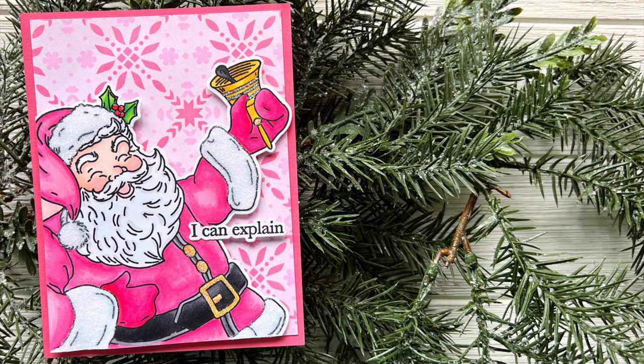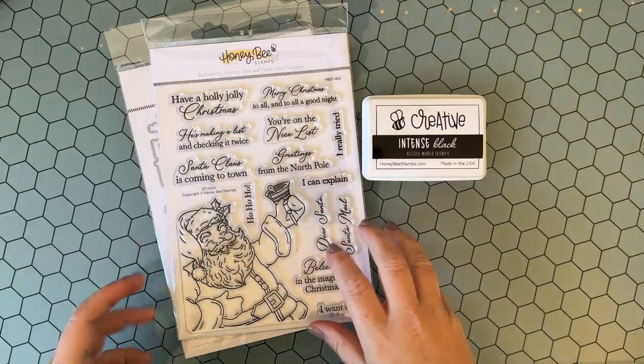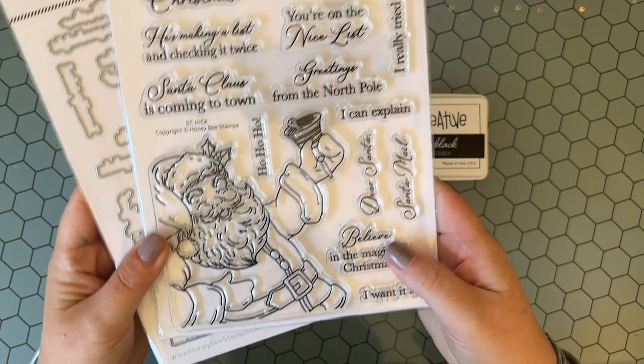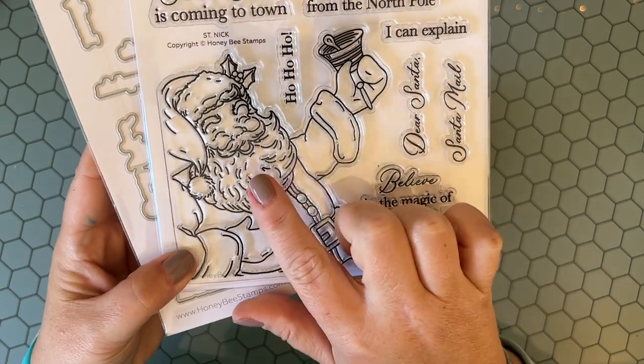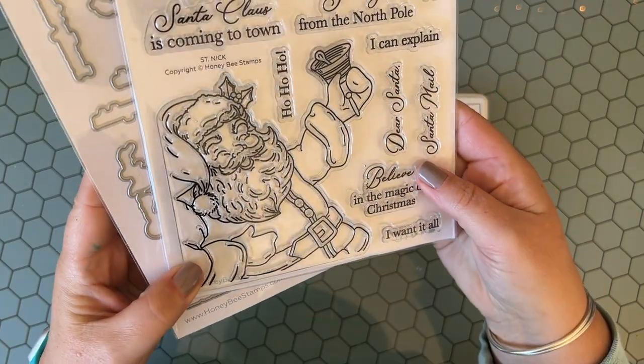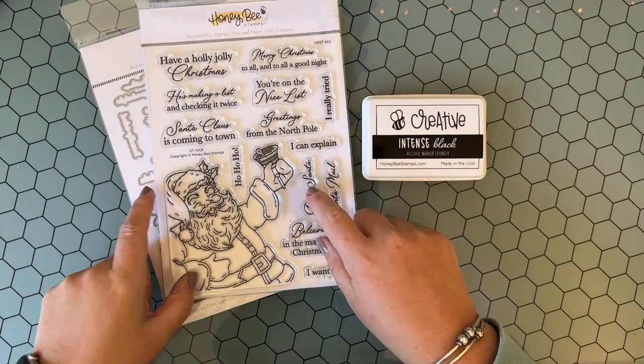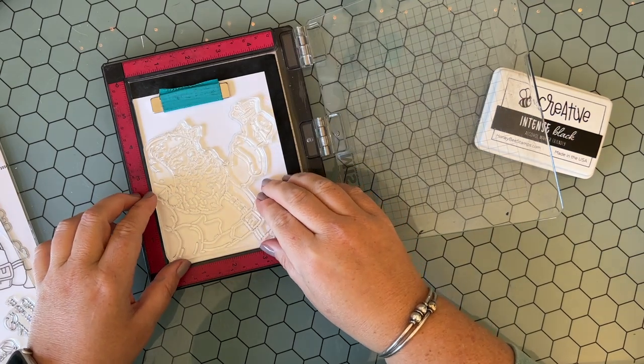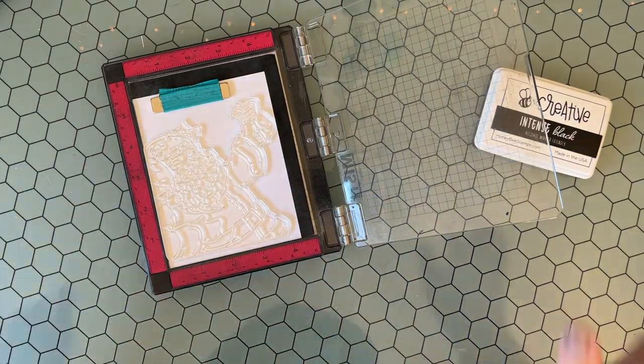Hey everyone, Jen Cherkus here and I am wicked excited to be on the Honeybee Stamps channel today. Hopefully this will be one of many videos to come. Let me know in the comments what you guys think of today's video and maybe what you would like to see from me in the future.